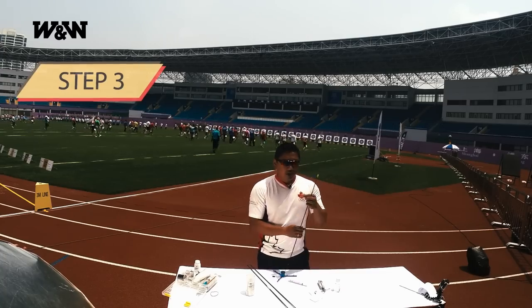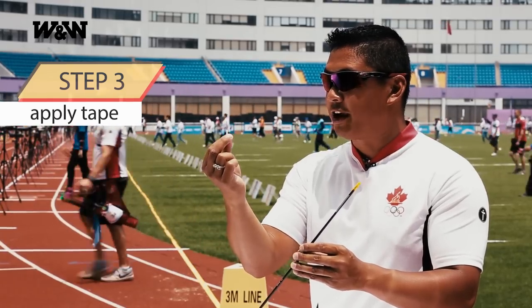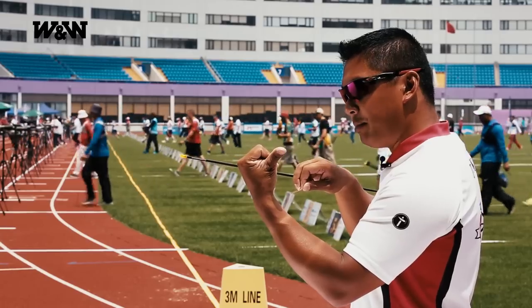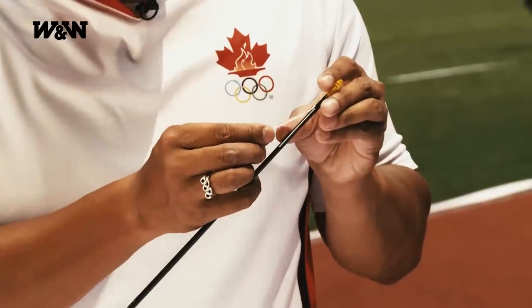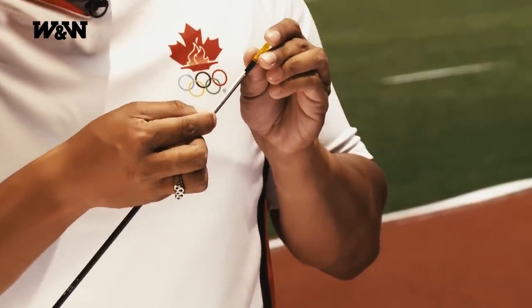Step three. We are ready to apply the tape to the shaft. For a right-handed shooter, which is what I am, looking from the back of the arrow, I'm going to put my tape on the right side of the line. Lay it down on the shaft right beside the line, and I make sure that it follows that white line straight down the shaft. Push the whole thing down and there you go. That's your tape onto the shaft.